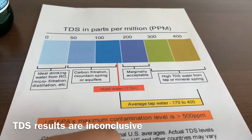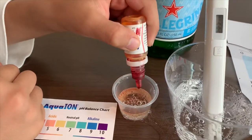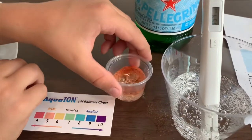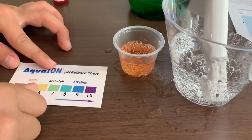Now let's test the pH. The result shows it is acidic.